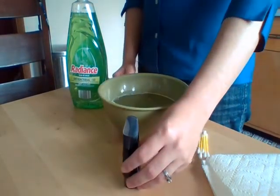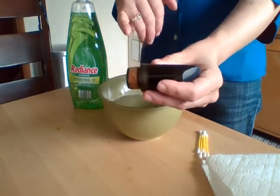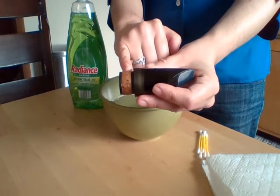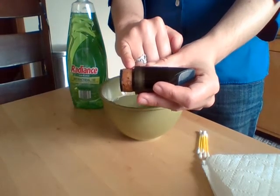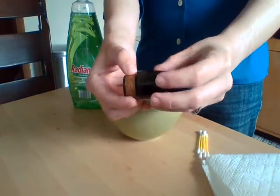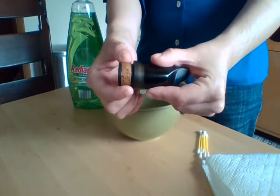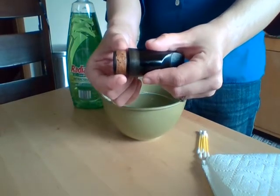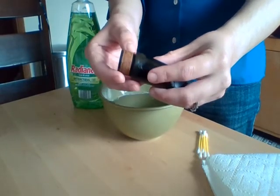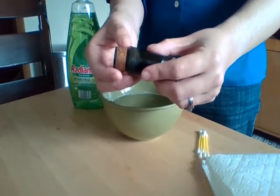Before we start cleaning, I want to point out something very important about a clarinet mouthpiece. There is a cork on the clarinet mouthpiece, and this cork cannot get wet at all. If it were to get wet it could shrivel up, change shape, or fall off entirely, and then the instrument would need a repair. This can be avoided by just being a little extra careful while cleaning your clarinet mouthpiece.